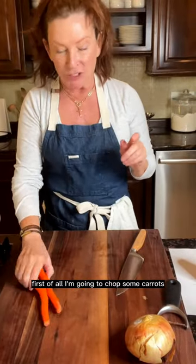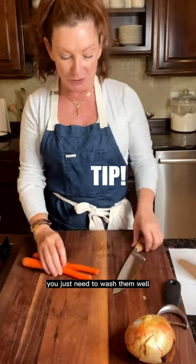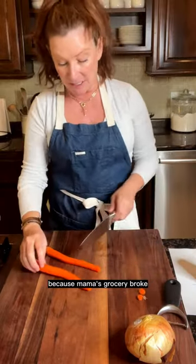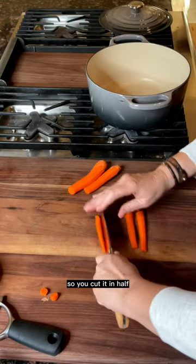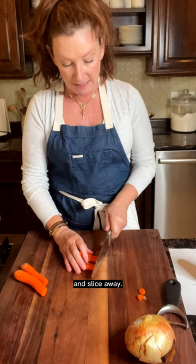I'm making chicken and dumplings but I'm taking a few shortcuts. First of all, I'm going to chop some carrots. If you use organic carrots, you don't need to peel them — you just need to wash them real good. I am not using organic carrots today because mama's grocery broke. So you cut it in half this way. You always want a flat surface, then you line them up like little soldiers and slice away.